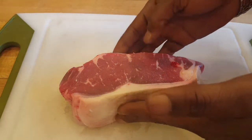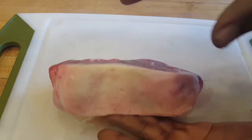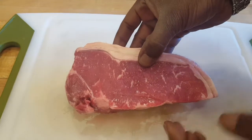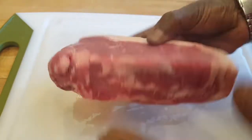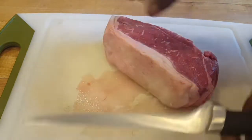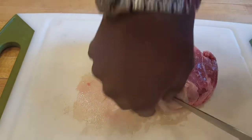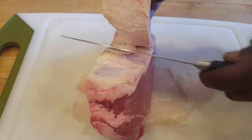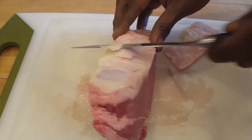This is the New York strip steak I'm working with — it's slightly thicker than two inches. I want it that thick so it can withstand all the heat I'm gonna throw at it — high charcoal heat. You should be able to look at meat and know it's good. This has a very thick fat cap on it. Get yourself a fillet knife and I'm just gonna trim some of this fat off — not all of it — I want some fat because that gives me flavor when cooking on the grill.